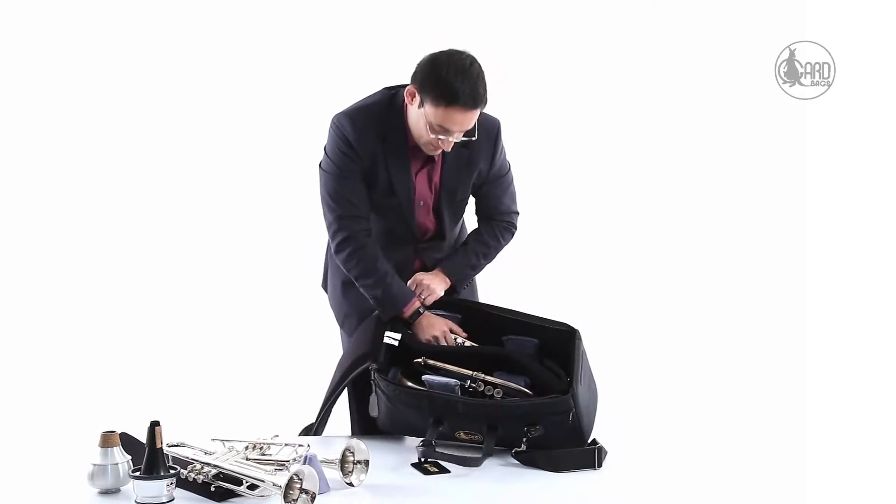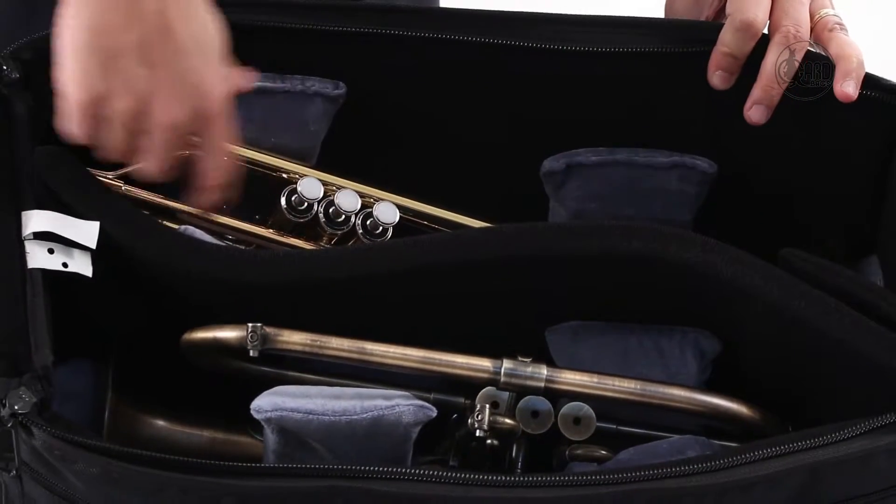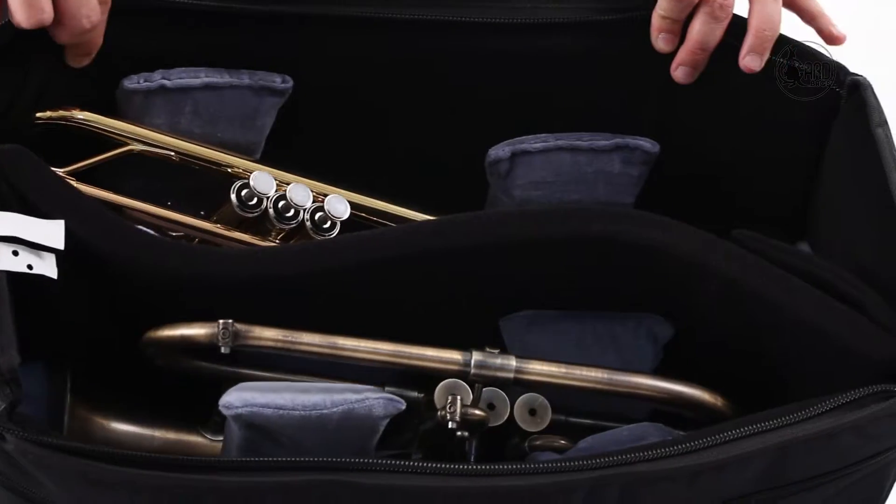The first time you set the bag up, it requires a little bit of effort. But after that, once the whole padding is in place, the trumpet head usually goes in easily.